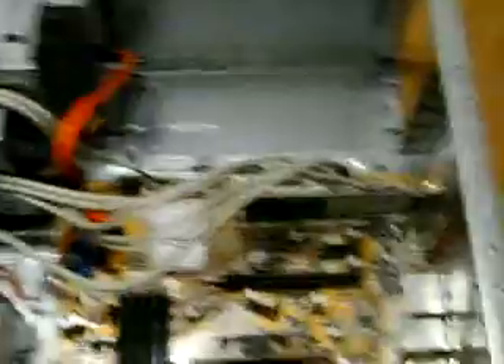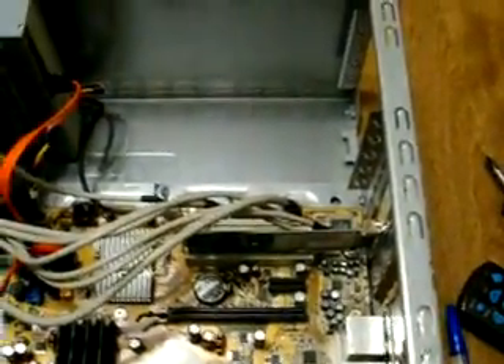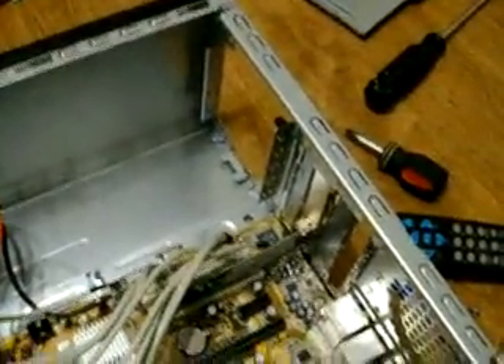As you can already see, I took mine out — it's not hard. All you have to do is just unplug everything. Be sure that sometimes there are clips, like for the motherboard and the PCI, which is my video card over there. Sometimes those might have clips — don't force it. If it doesn't come out, just look for a clip; it may have one.